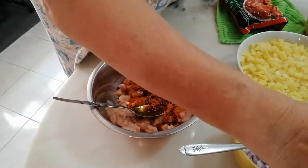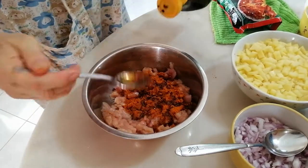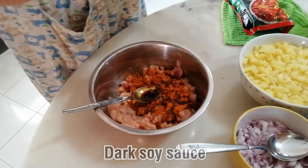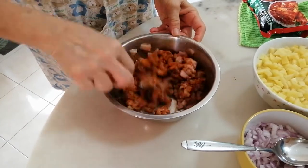And if you want to have a little bit of sweetness, you can put sugar. If you don't want, then never mind. Then you put a touch of dark soya sauce. When you stir everything up, you season it for a few minutes.